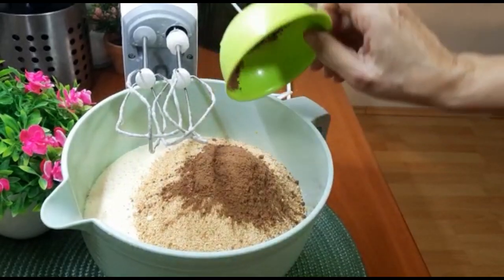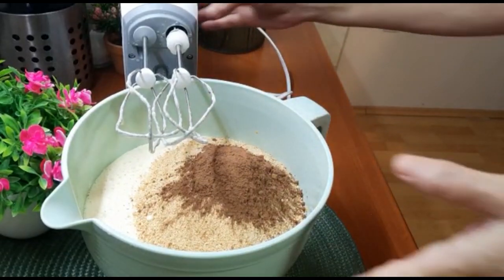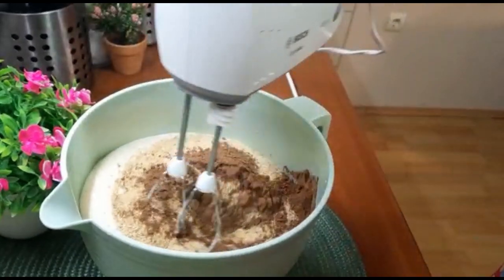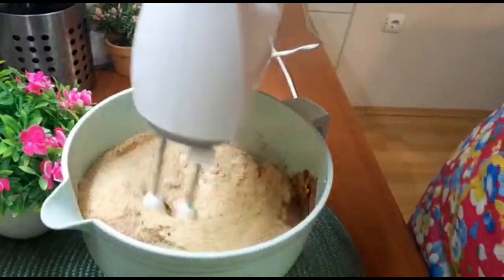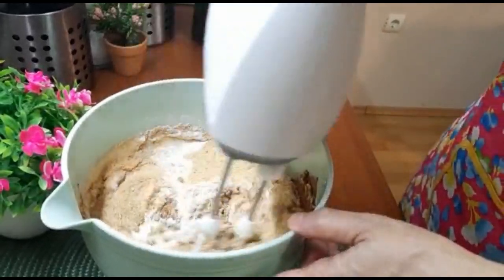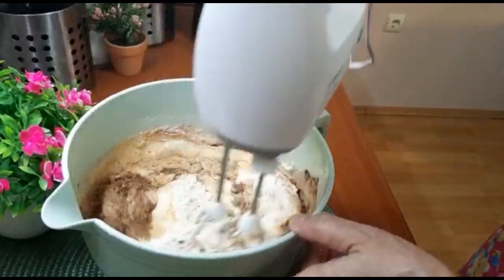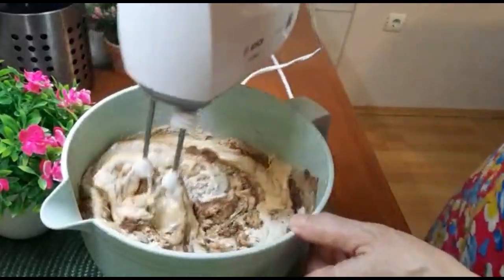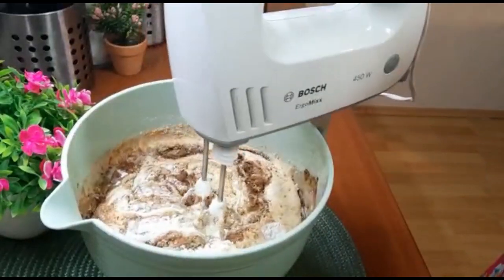Što se tiče kolača, to je sve: dva jaja, dve čaše šećera zapremine 200 ml, tri čaše plazme, dve čaše ulja, dve čaše jogurta, jedna kašika kakaa. I naravno prašak za pecivo, vanilica – i to je to. Sada krećemo sa miksiranjem.